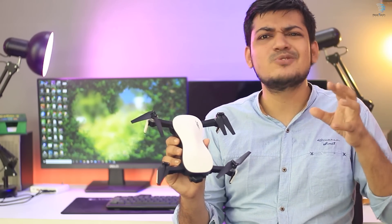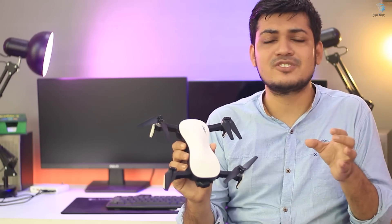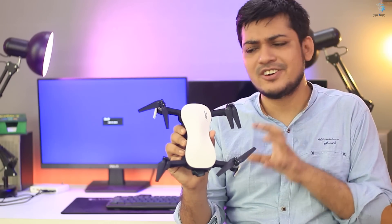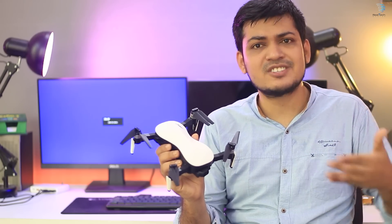If you want to go for DJI, it's a big price. But this is a low price. This is our drone, which is an ideal drone — a good drone for good drone shots.